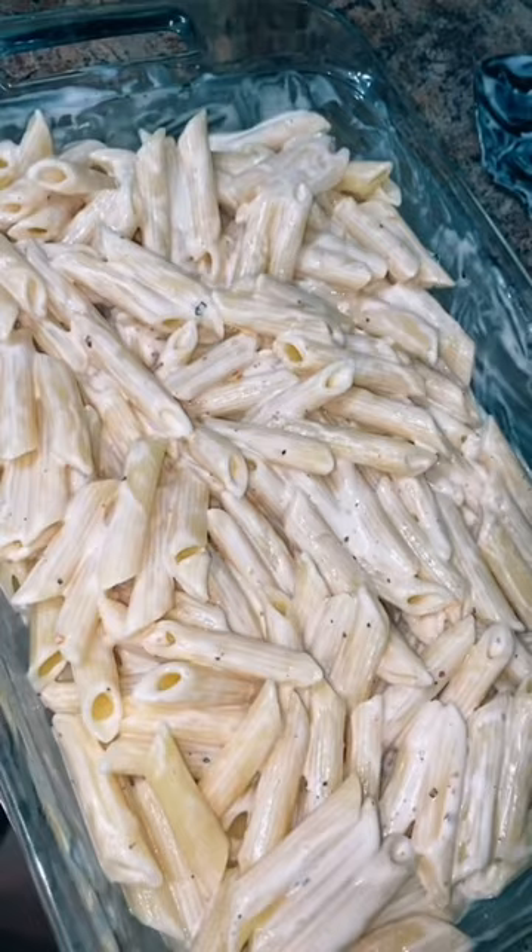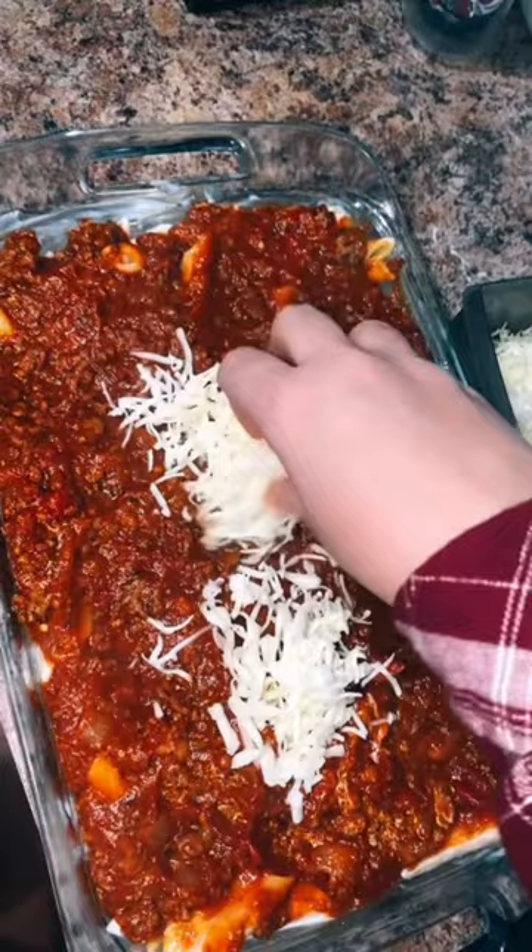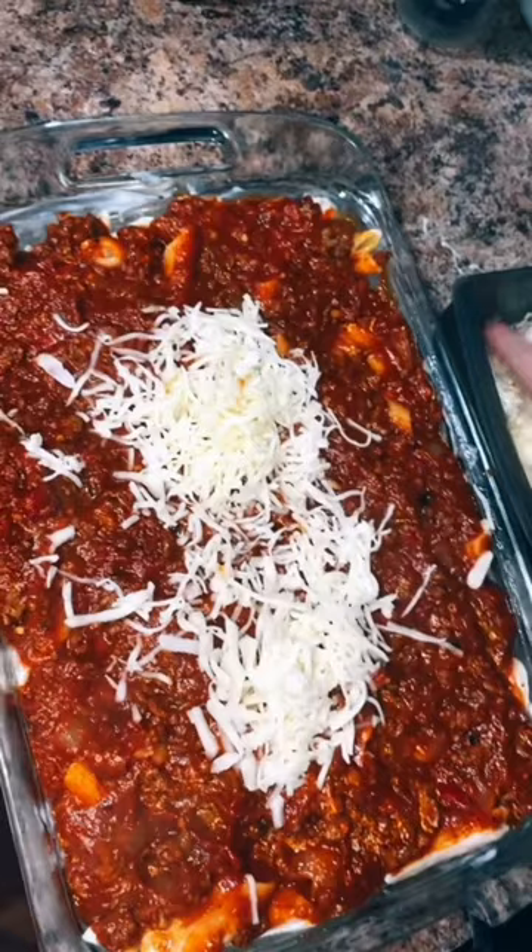Top with mozzarella, and then cover this with tinfoil, and bake at 350 for 15 minutes, and then uncover it and cook it for another 15 minutes. And of course it turned out amazing.